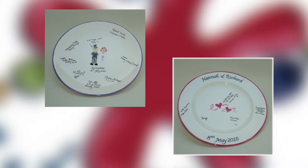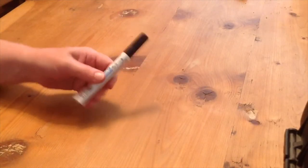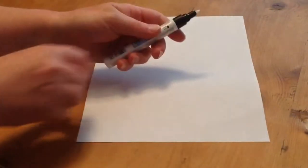Thank you for ordering a signature plate. Here is a tutorial on how to use the pottery pen. The pottery pen contains special ink. Before use, shake the pen well with the cap closed, then pull off the lid.